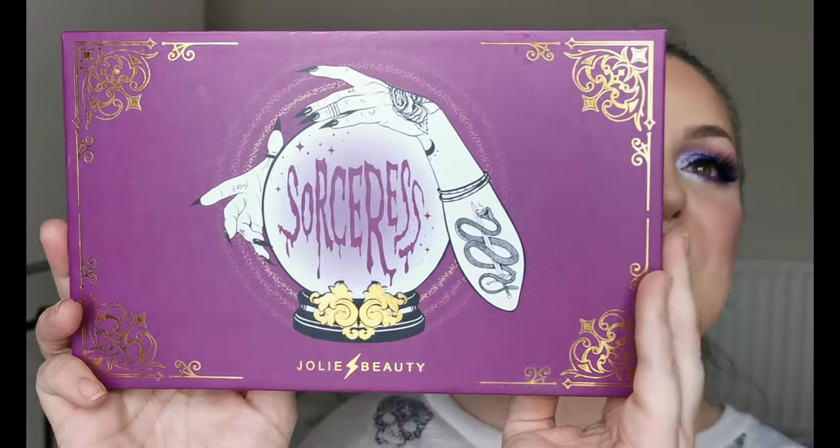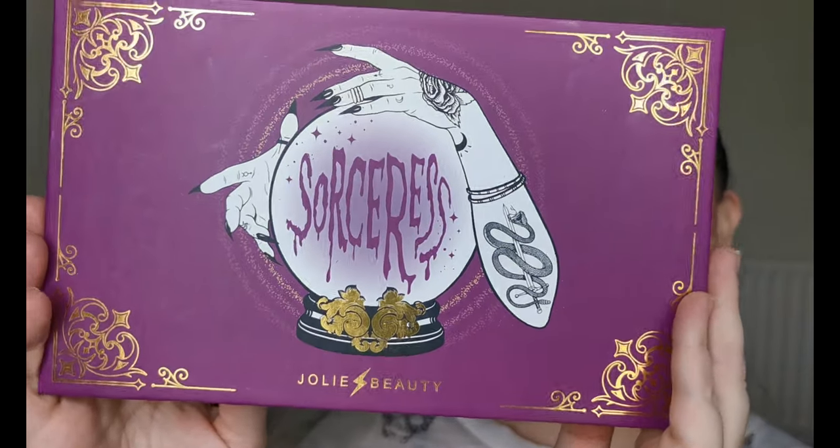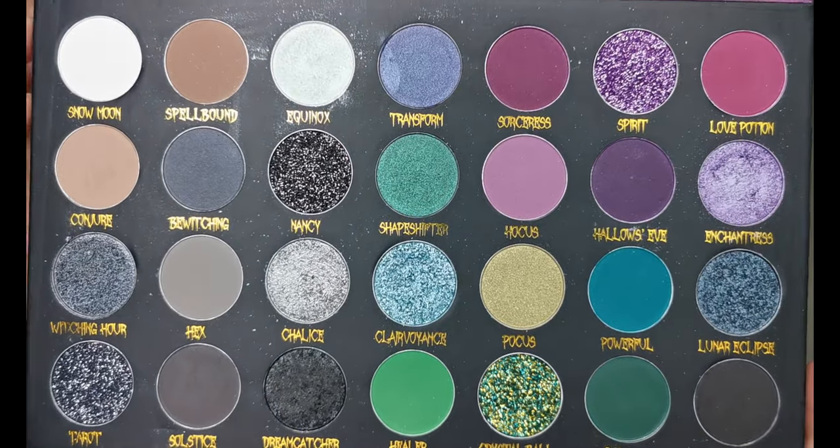Hello and welcome to my channel. For those of you who don't know me, I'm Steph, and today we're going to be having a play with the Sorceress palette from Jolie Beauty. Jolie Beauty is a vegan and cruelty-free UK indie brand, and this is the colour story.